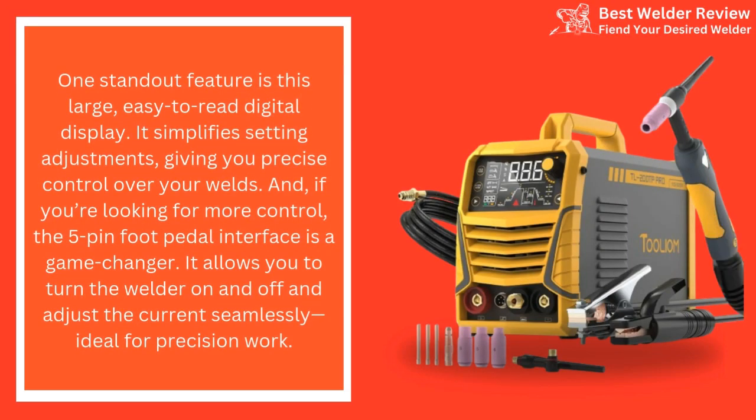One standout feature is the large, easy-to-read digital display. It simplifies setting adjustments, giving you precise control over your welds. And if you're looking for more control, the 5-pin foot pedal interface is a game-changer — it allows you to turn the welder on and off and adjust the current seamlessly, ideal for precision work.